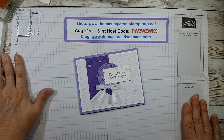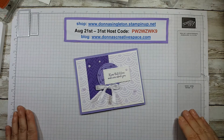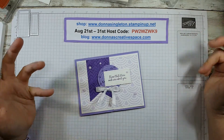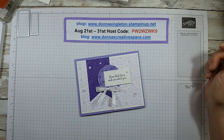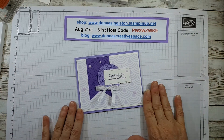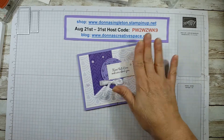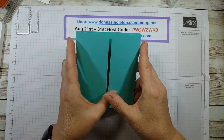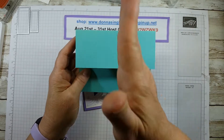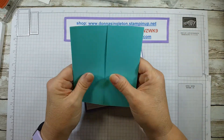Hey there, this is Donna from Donna's Creative Space and today's Friday, so that means we have a fun fold card for you. If you haven't been following my YouTube channel or my Facebook business page Donna's Creative Space, every Friday for quite a few weeks now I've been doing a fun fold project. A gate fold card is when the two sides of the card, the front flaps, meet in the middle — just like a garden gate.